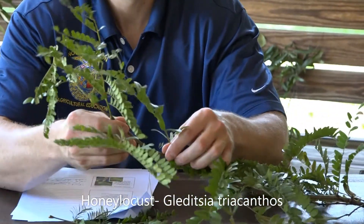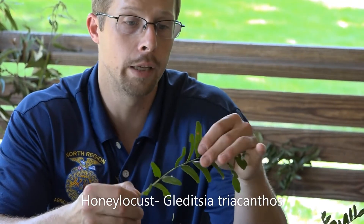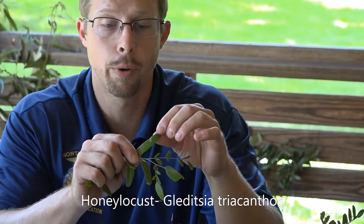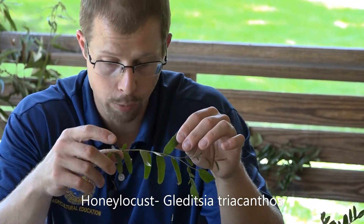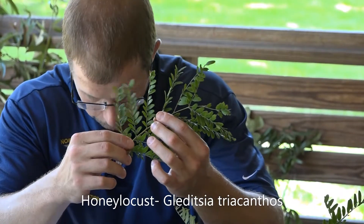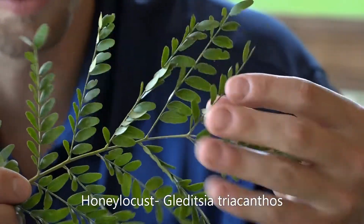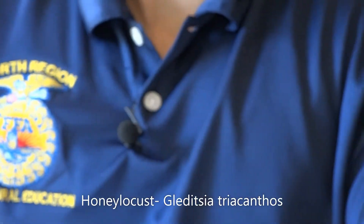The leaf itself is what's referred to as a pinnately compound leaf. The leaflets themselves are three to four centimeters in length and are pretty small. You can see the leaflets are even smaller on this honey locust. Again, Gleditsia triacanthos on the honey locust.